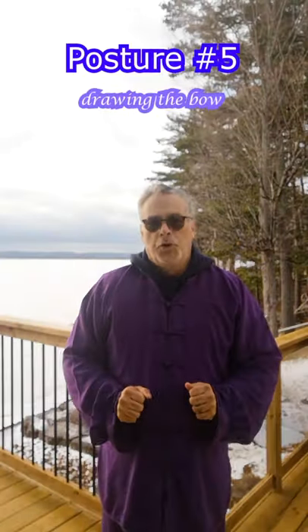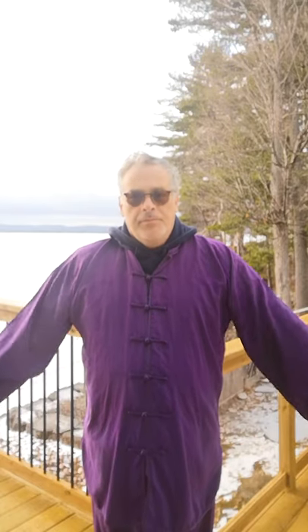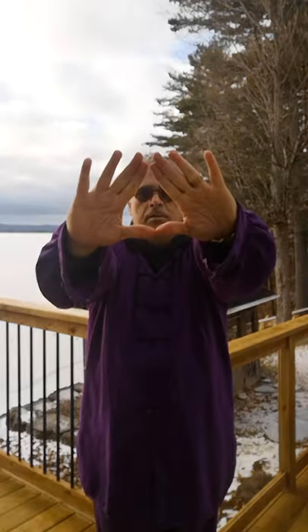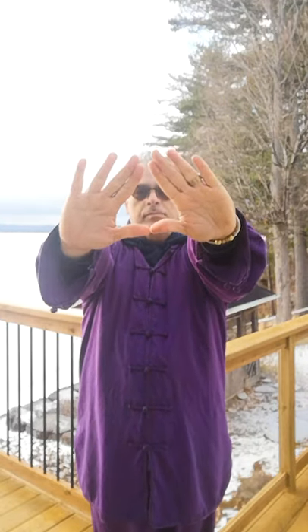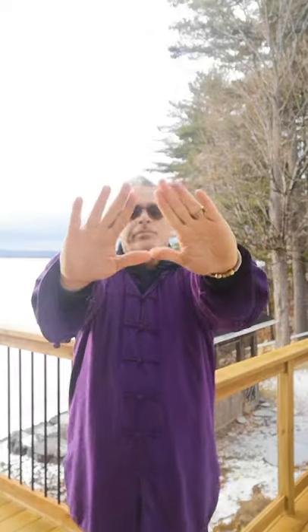Posture five: drawing the ball. With feet shoulder width apart, raise your hands in front of your face, palms open. Inhale while pulling back your arms and shoulders. Form empty fists as you pull back your arms. Exhale while pushing your arms forward to the position in step two. Repeat the entire exercise between four to eight times.